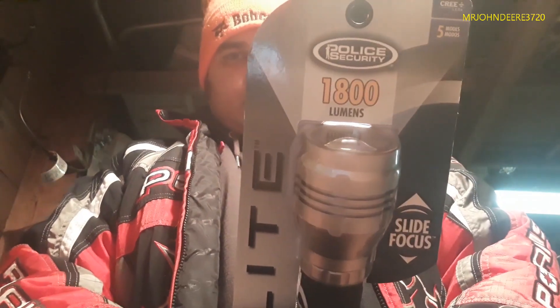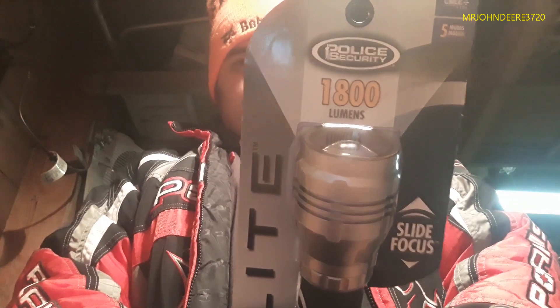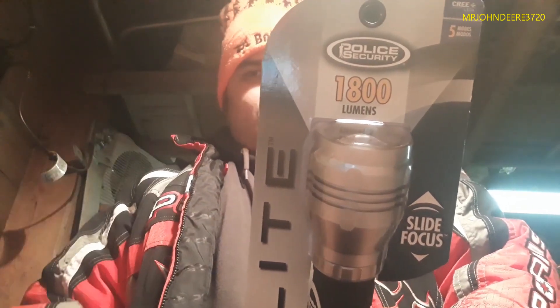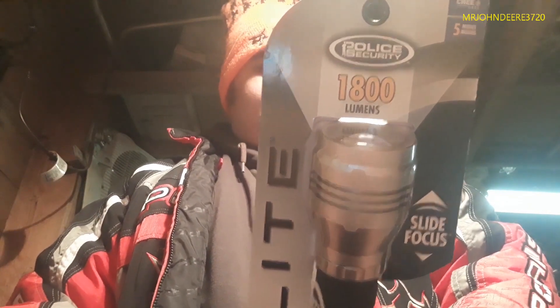So we bought this big bad boy. This is the biggest flashlight that Police Security makes. If you read the specs: there's 1800 lumens on the high setting, a medium setting of 550, and then the low is 250.